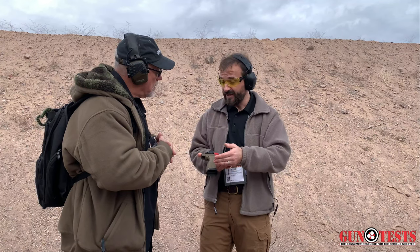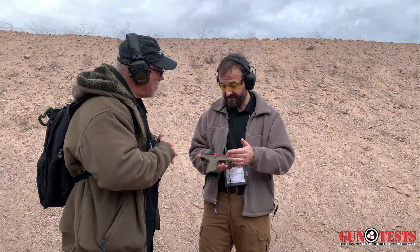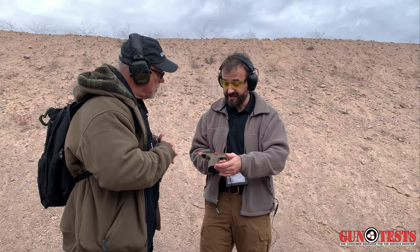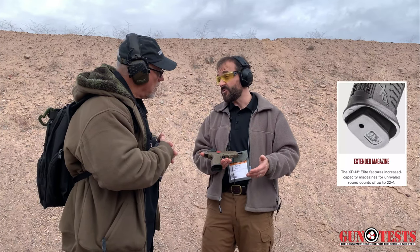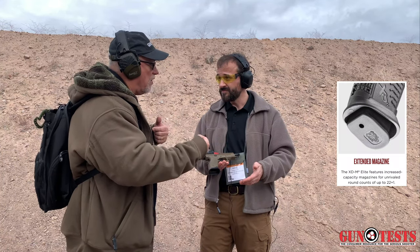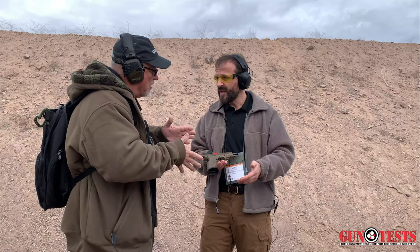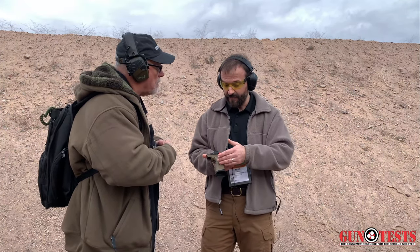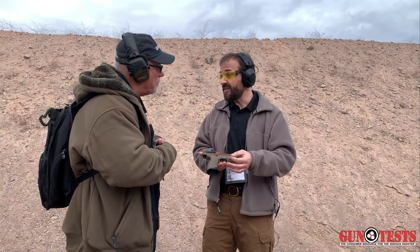With the two models you're looking at here — the 5.25 Precision and the Tactical OSP — you have what we call the standard extended flared magwell, so that has a 22-round magazine, giving you basically 22-plus-one capacity. Is that size still legal for USPSA in production or limited division — does it fit in the box? It should be. There are four models, and this isn't strictly a competition gun, though it does have applications in that area.